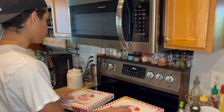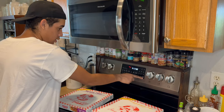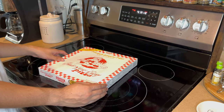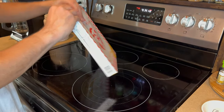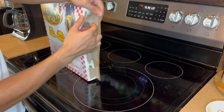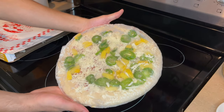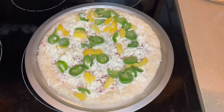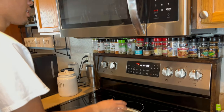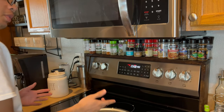So let's get to cooking. I got my two pizzas here. I'm going to preheat the oven to 425. And now we wait for the oven to preheat. Now let's set our timer to 23 minutes. And now we wait.